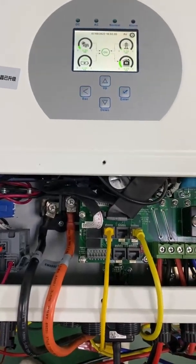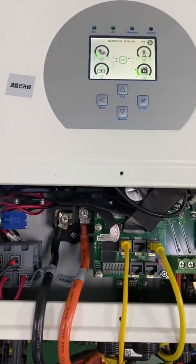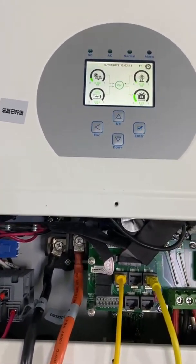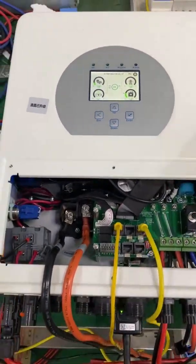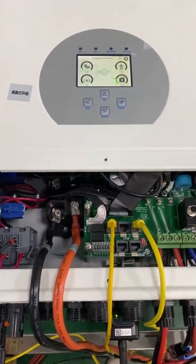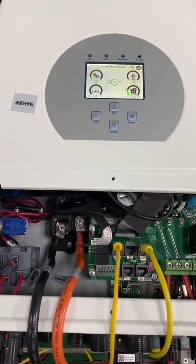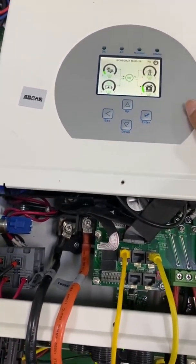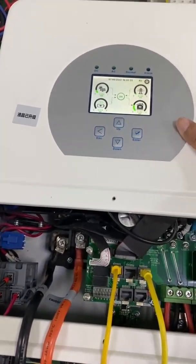Hello, I'm Kyle. Today I'm going to show you how to connect the Aestrom meter with a DERYE hybrid inverter. This one is our single phase 5kW hybrid inverter. It is the Sun 5k SG-04, a new series.